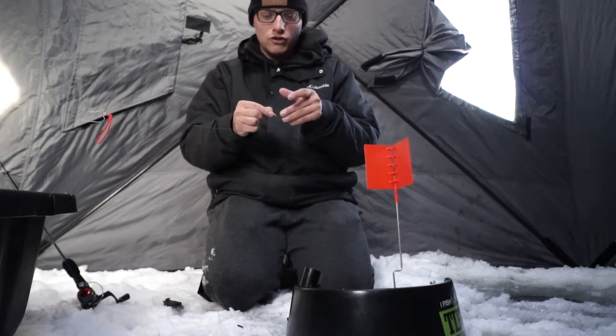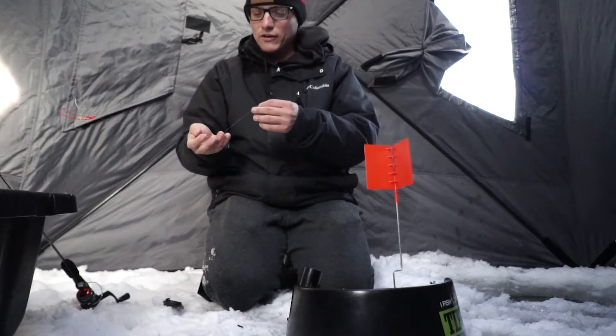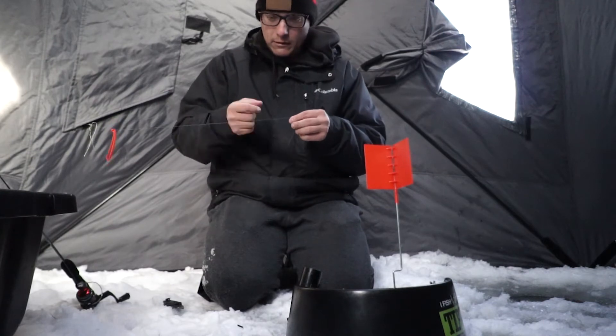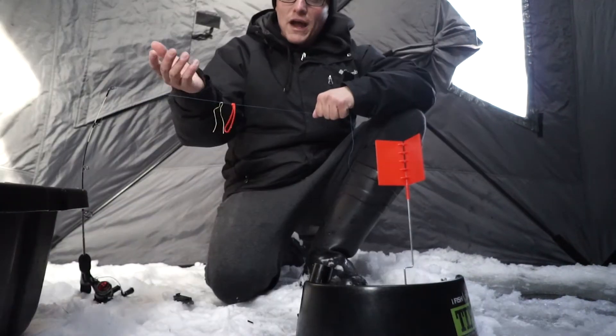Then we're going to put on our hook. I'm putting on a tungsten jig — Frostbite, pretty big size — because I'm going after pike and walleye on this thing, and I'm going to put a live minnow on this as well.